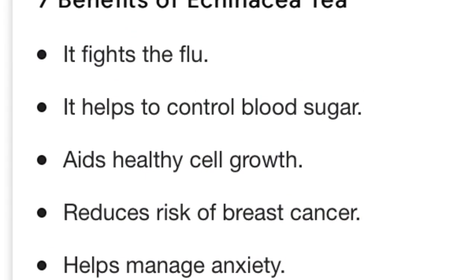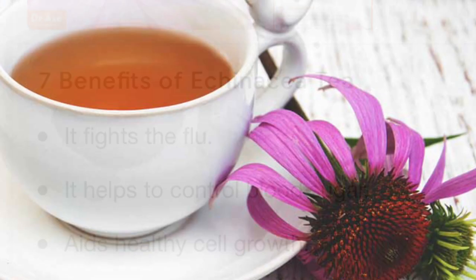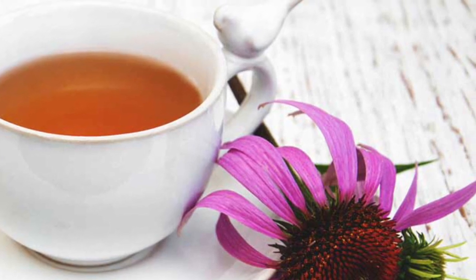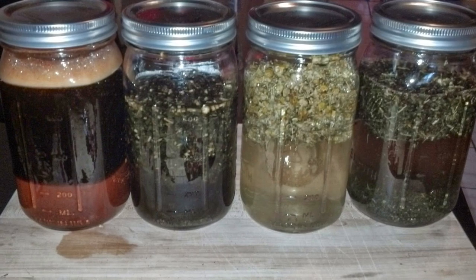Echinacea purpurea has been used for millennia for its flu-fighting benefits. You can use the flowers, the seeds, the leaves, and the roots in a straightforward tea. However, we will be making a tincture today to preserve and concentrate those benefits for further use.